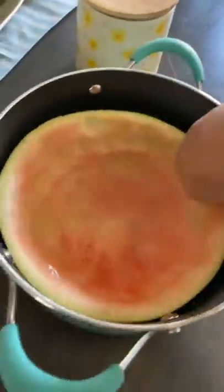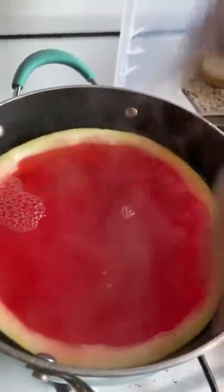They didn't have watermelon flavor, but this will do. Mix mix mix — all right it's ready, gotta be careful. Now we put it in the fridge for about three to four hours.